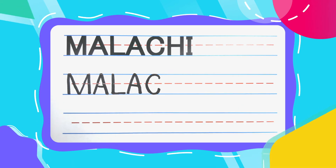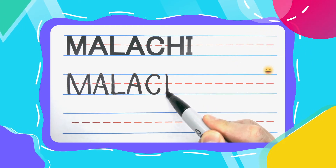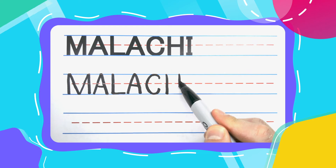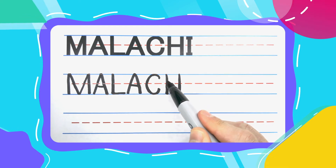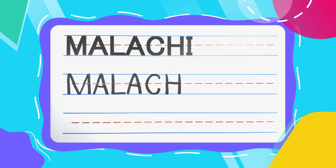The next letter in Malachi is the Happy H. All Happy H's start with two up and down lines. Close off that Happy H with a little bridge in the middle, and you're done.